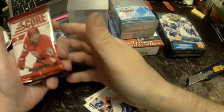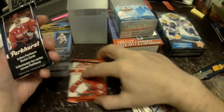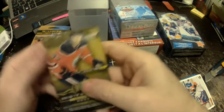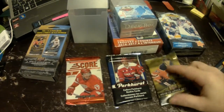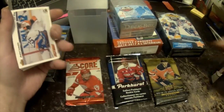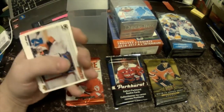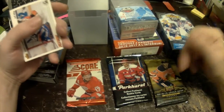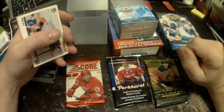We got one package of 2012-13 Score, one package of 2016-17 Parkhurst, and one package of 2018-19 Upper Deck Series One, plus twenty loose cards. Right off the bat you got the plastic container, three packs of cards, and twenty loose ones.